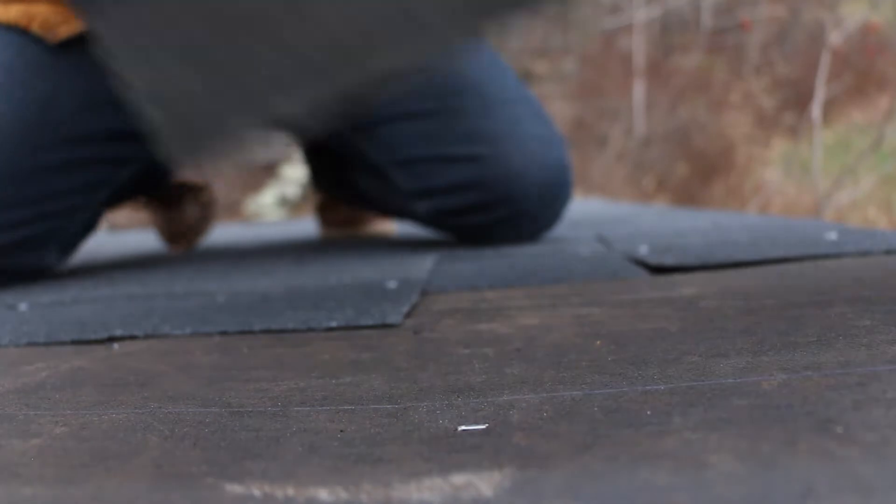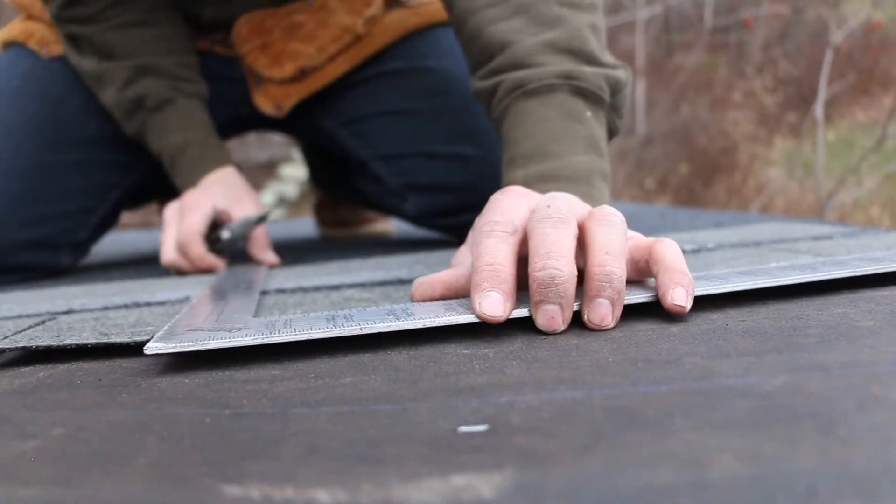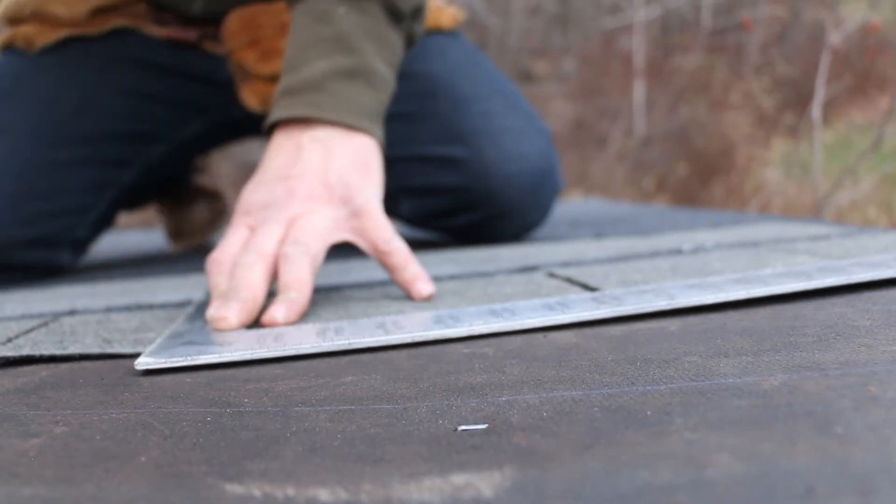I was in a mad dash to get the shingles on the roof as the following day we were supposed to get the first real snowstorm, and my main goal at the shop was to at least get the roof on before it really snowed.